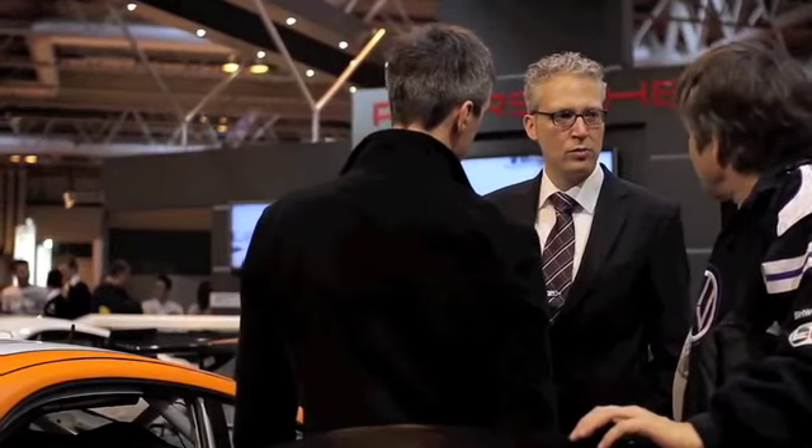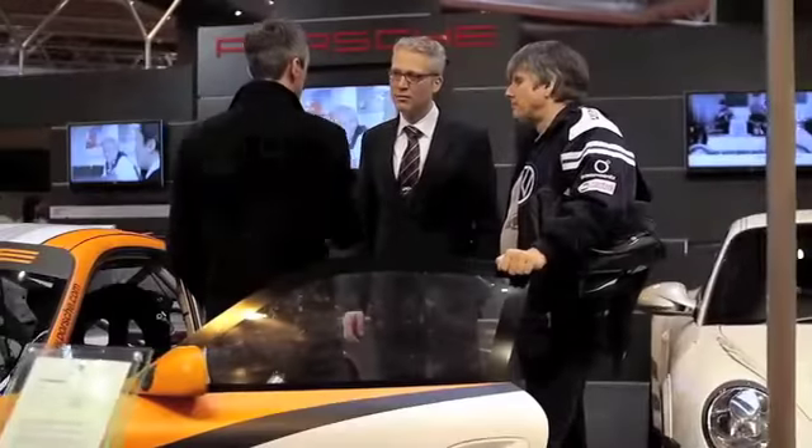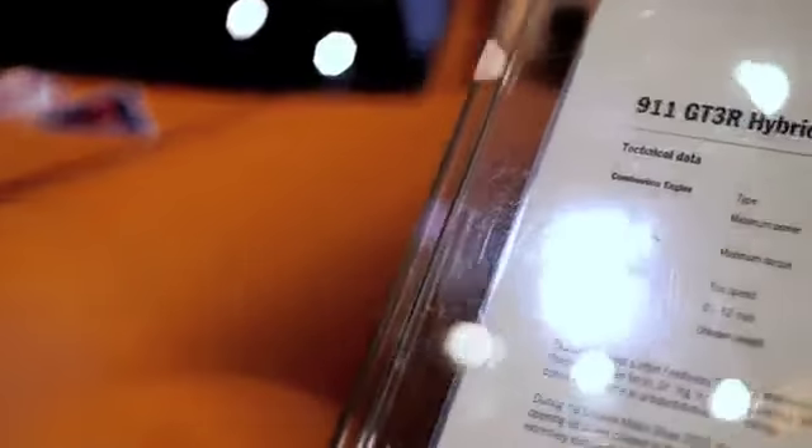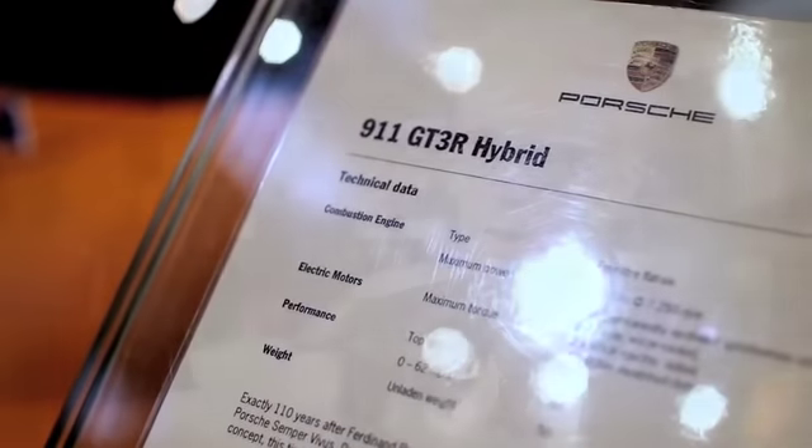My name is Daniel Ambruster and I'm responsible for the development of systems — that means in general electric and electronic parts and also hydraulics and pneumatics. I'm also responsible for the GT3R hybrid car as a project manager, and in my team the car was developed and the race experience in the last year was done.